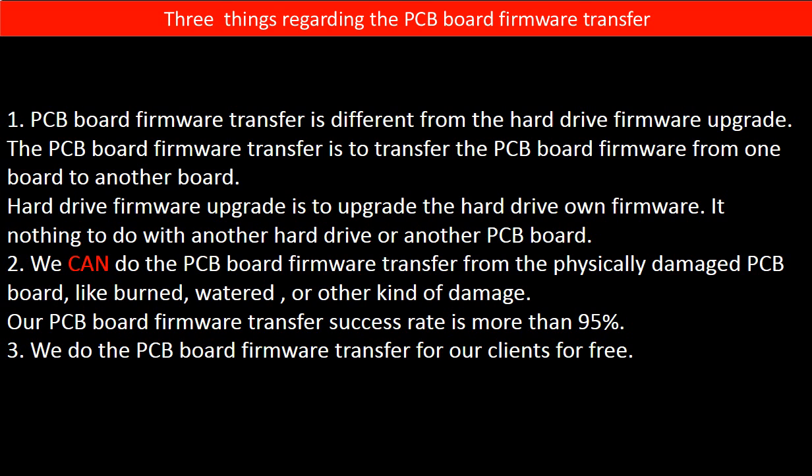Second, we can do the PCB board firmware transfer from a physically damaged PCB board, like burned, watered, or other kinds of damage. Our PCB board firmware transfer success rate is more than 95%. Third, we do the PCB board firmware transfer for our clients for free.